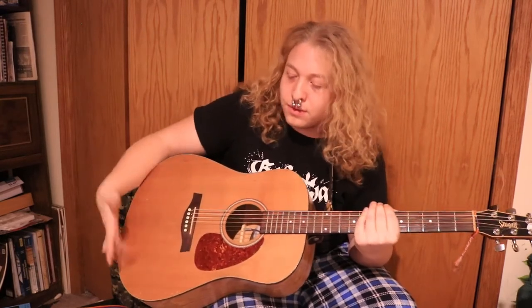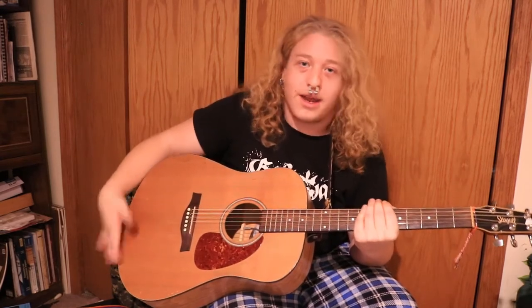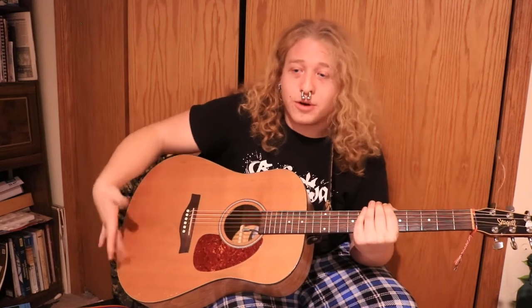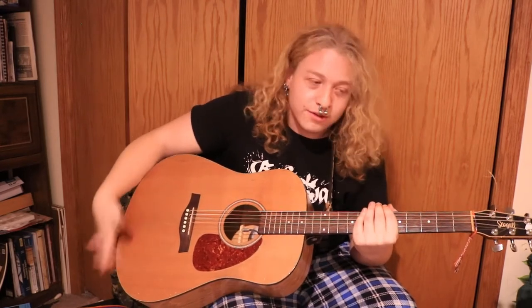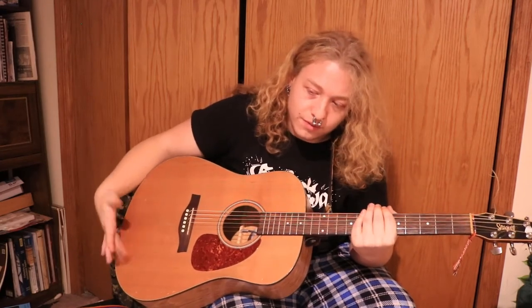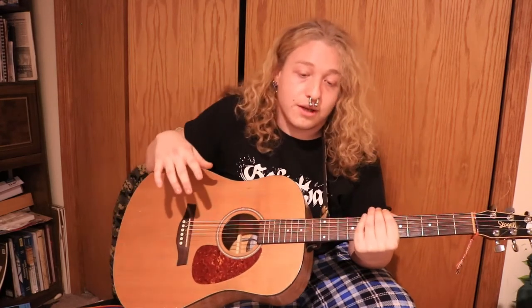Just get comfortable with it. You've got to figure out how your guitar works — every guitar is different. I cannot do this on different guitars; I'd have to learn it and practice it. But on this guitar, this is the sweet spot for it. Go slow. Go soft. Go loud. And yeah, that's the technique.